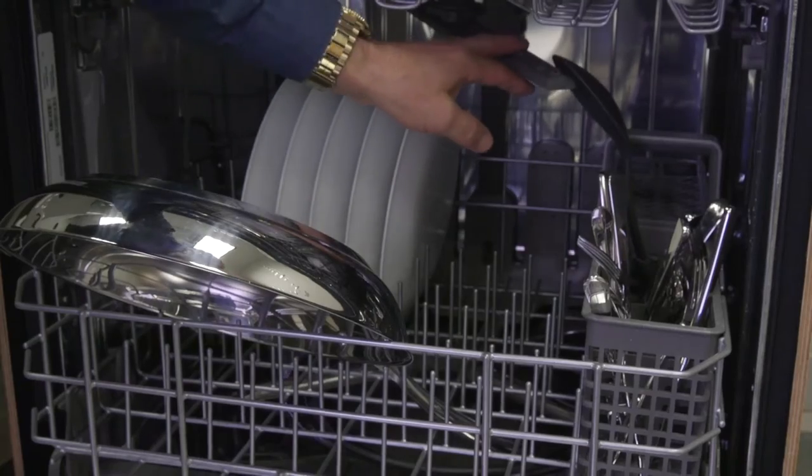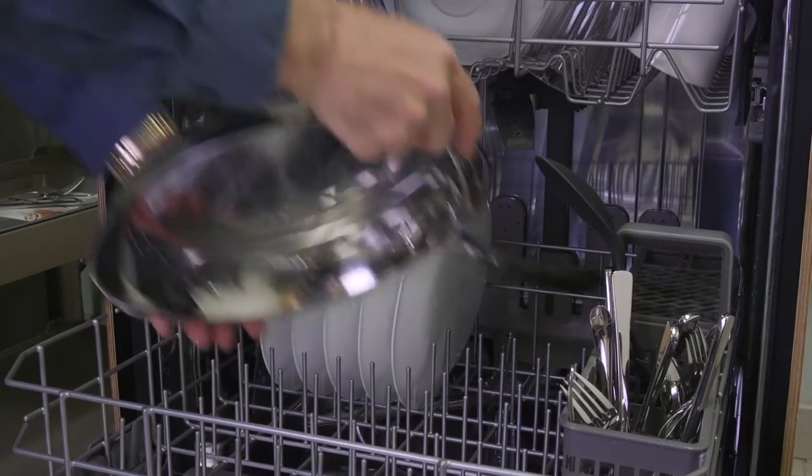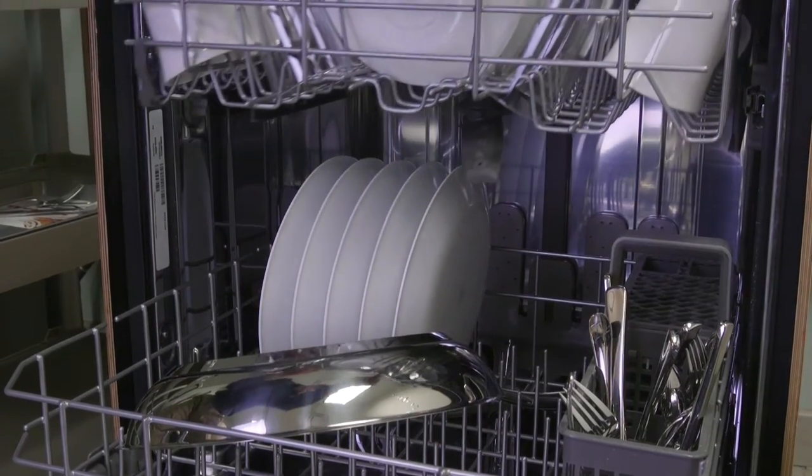Tip number two: always make a quick check to ensure nothing is blocking a spray arm. All of the spray arms need to turn, so if an item is poking through the rack or is too tall, it may block a spray arm.